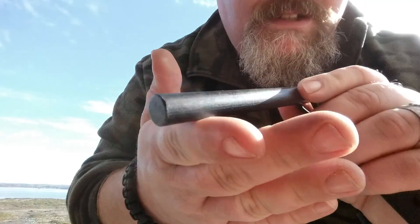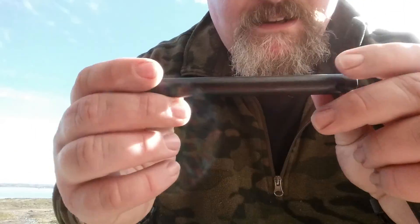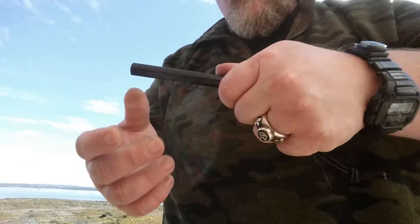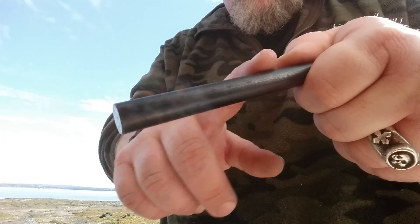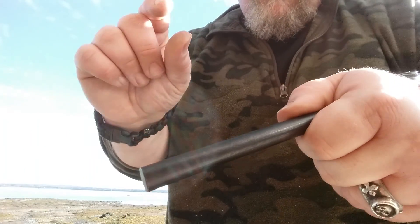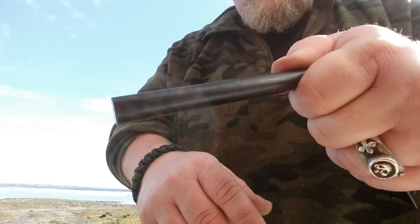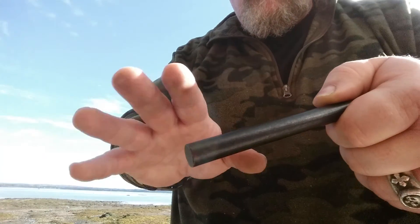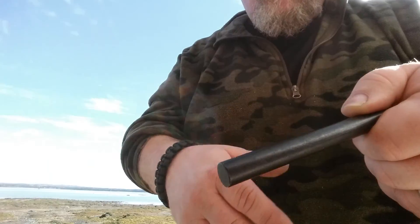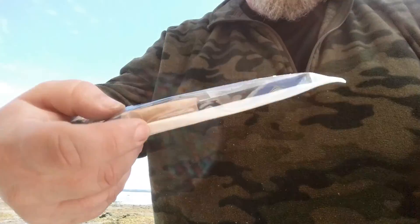It comes with shock cord and that immaculate Uberluden striker. The reason these are excellent is because with your hand dexterity — if you're cold or wet or injured — it's going to be so much easier to strike this than something smaller. With this large one you're going to be able to do that so much easier. I've always said that. You've heard me say in videos before that I think the larger ferrisium rods, or even medium-sized ones, are the way to go.